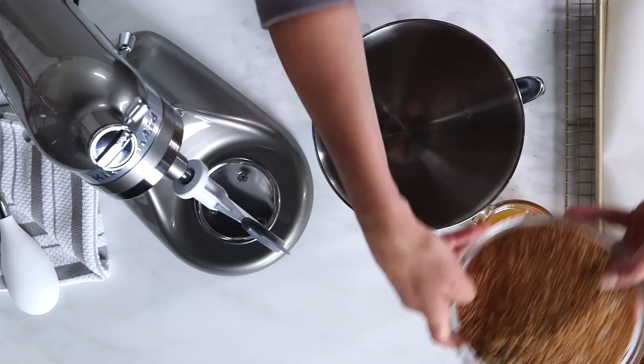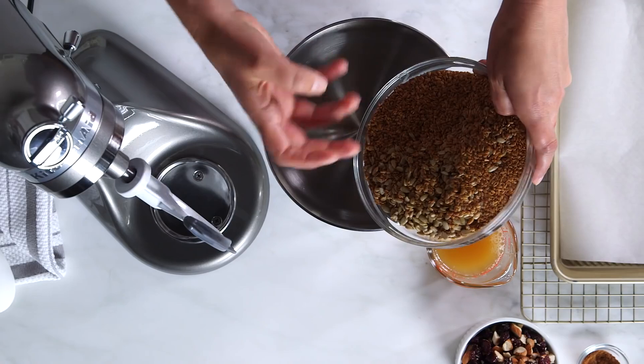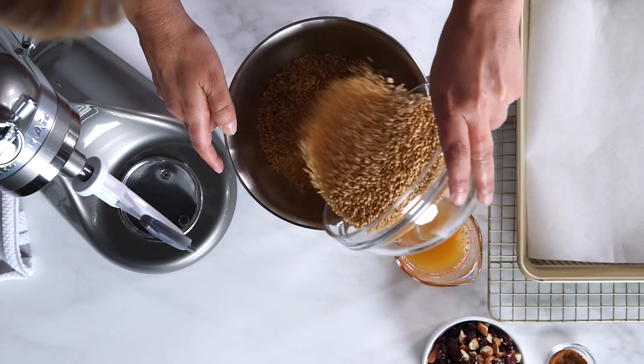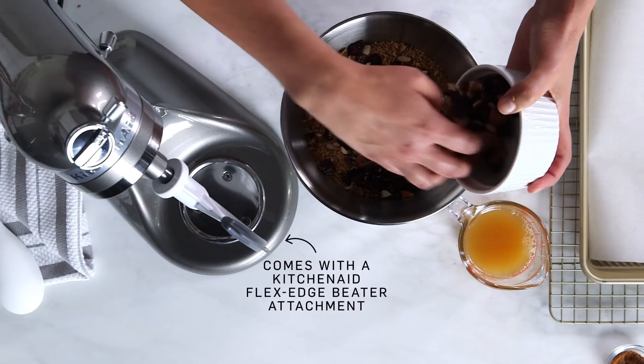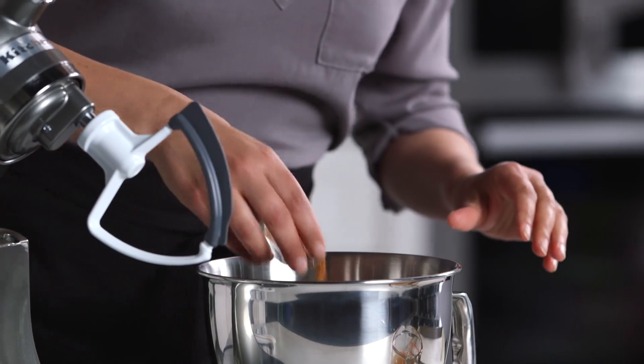So let's get started on our recipe. I've got these gorgeous ingredients like flax seeds and sunflower seeds and puffed quinoa. And you'll see I have some dried cherries and almonds and some other things to give this bar some great texture and kind of balance the sweetness with the crunch. I've got some cinnamon here.